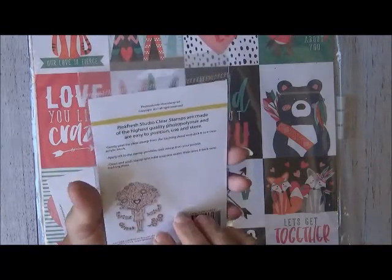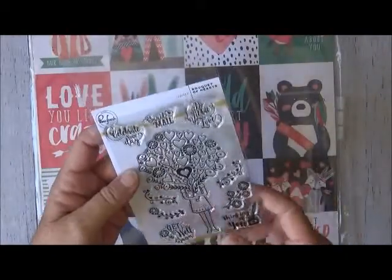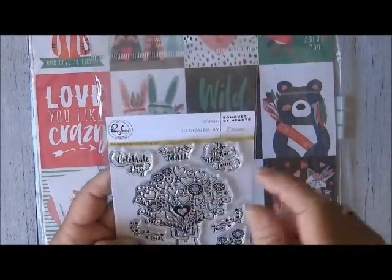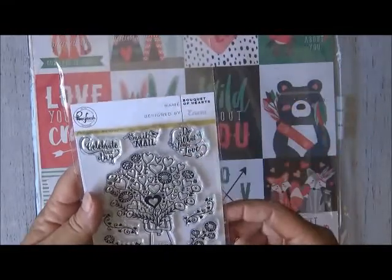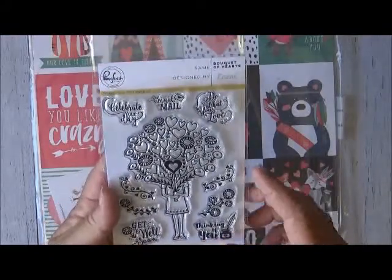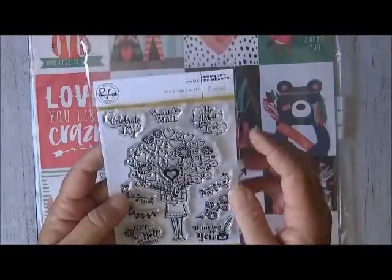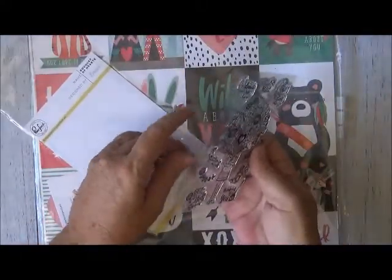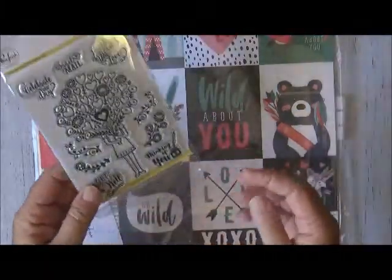The Pink Fresh Studio clear stamps are made of the highest quality photo polymer and are easy to position, use, and store. In the set there's 'Celebrate Your Day,' 'Snail Mail' — a cool one since a lot of us send happy mail which ends up as snail mail — 'Do What You Love,' 'Thinking of You,' 'Get Well Soon,' some little floral designs and vines, and a little girl holding a huge bouquet of hearts and flowers. That will be a lovely addition to my projects.